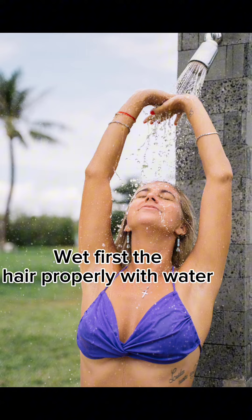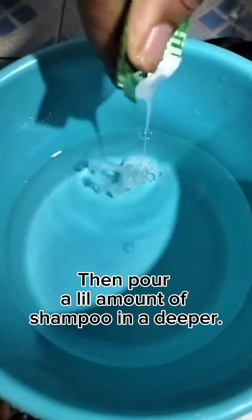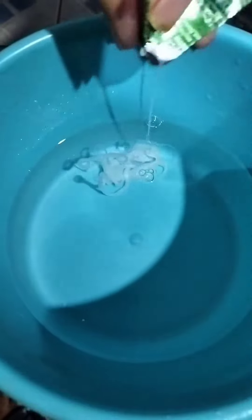Wet first the hair properly with water. Then pour a little amount of shampoo in a dipper. Then start flaking the shampoo until it dissolves into the water. Do this two to three times in a week.